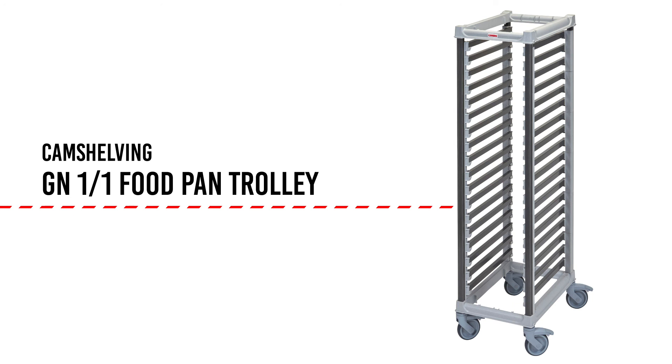Additionally, our sleek contemporary design will allow operators to bring the trolley to the front of the house without reservation.